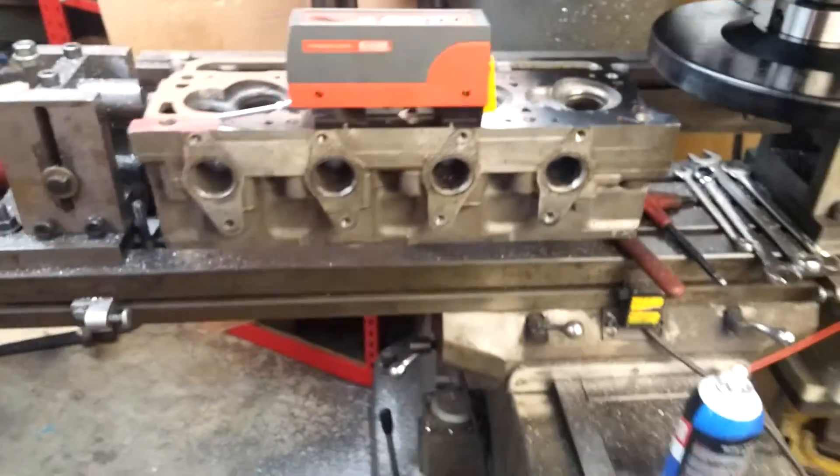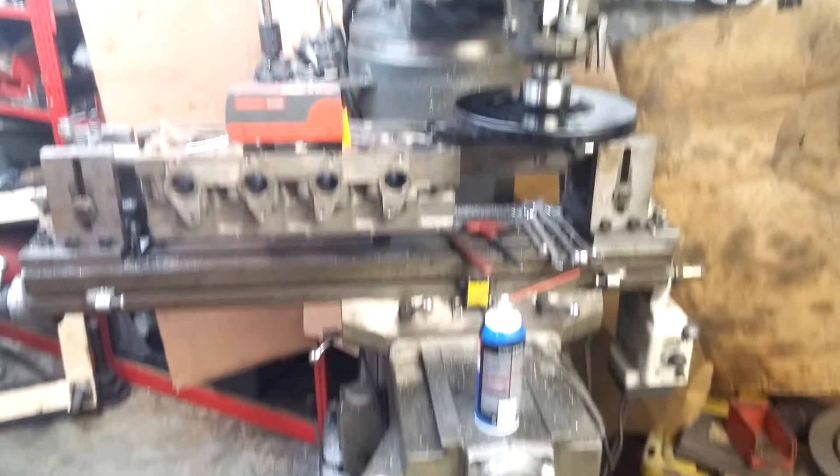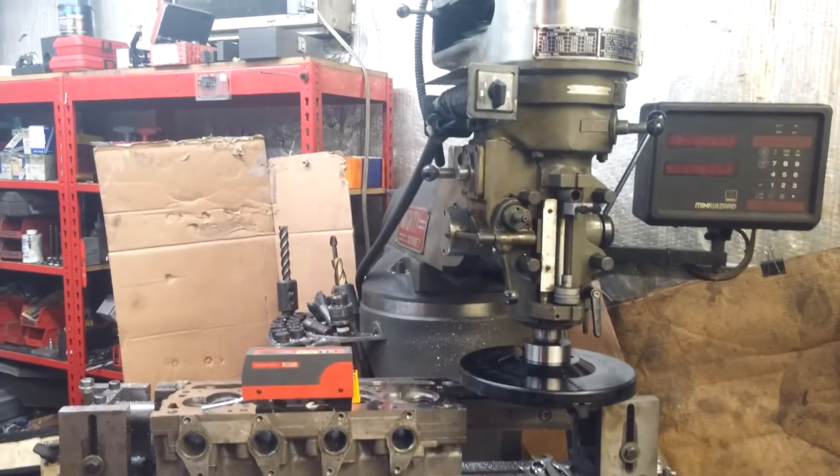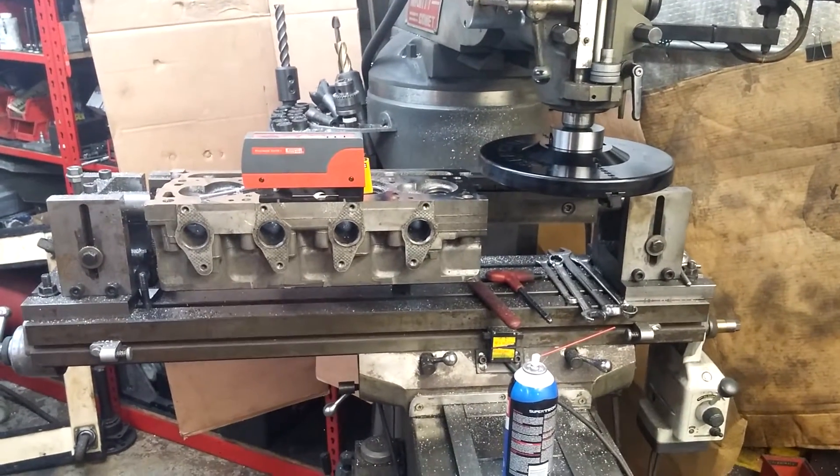So I'll show you the machine. Not the fanciest, newest machine — as a matter of fact, this is the worst knee mill I've ever had to use in my career.